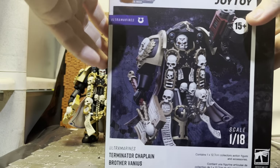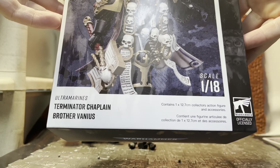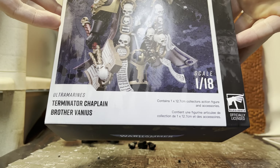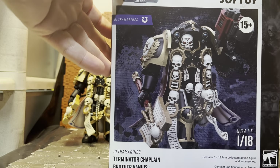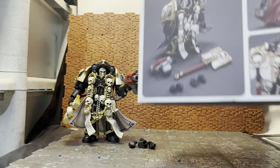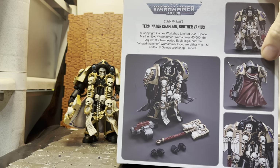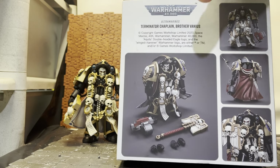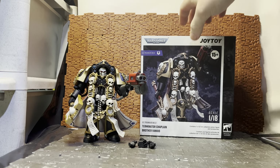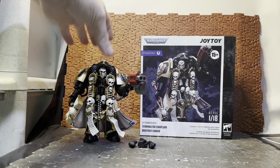Let's have a quick look at the box. It's 1:18 scale and contains one 12.7 centimeter collector's action figure. It has all the Joy Toy logos and an image of the figure on the box. On the back it shows the box contents: the chaplain himself and a few accessories, most notably just two weapon options and a set of swappable interchangeable hands.